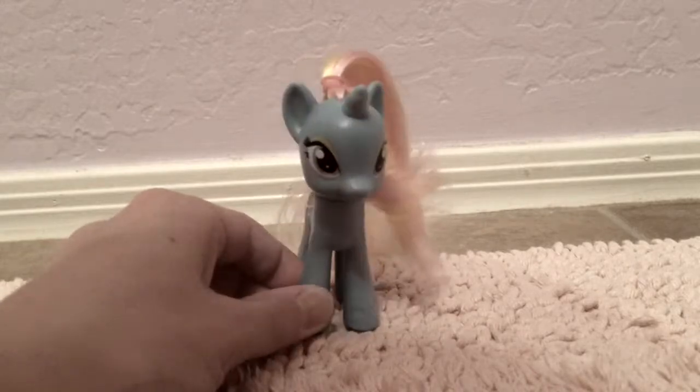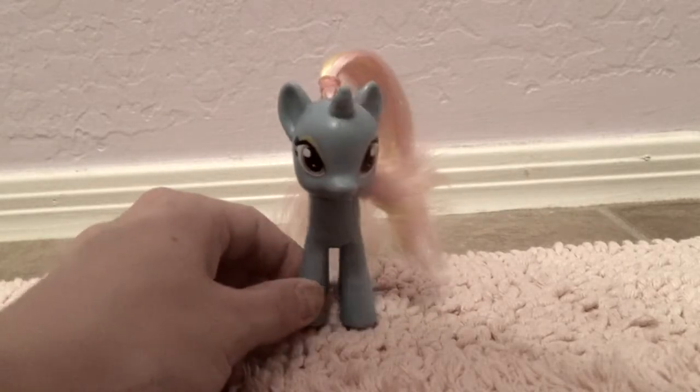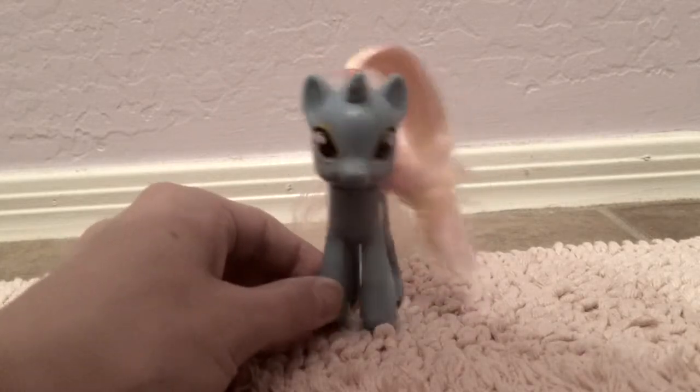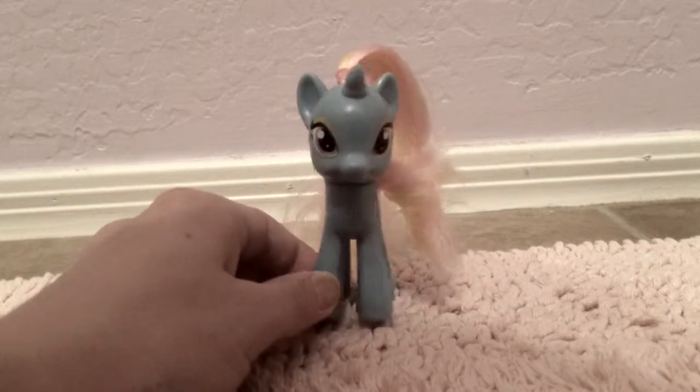Hello there everyone, Dewdrop's Daily Do's here, and today I'm going to be showing you how I did two styles from the Rainbow Power series.